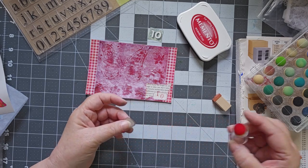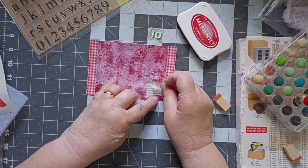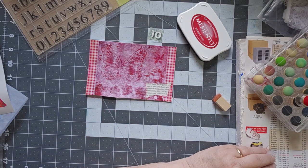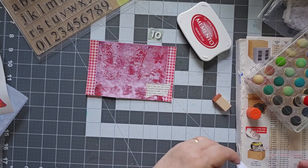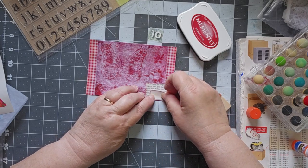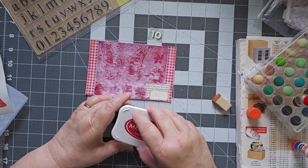No mistakes in crafting, only opportunities. I don't know if that will peel off — it made a little bit of a mess. I do like the color — I'm going to stick with rhubarb stalk from Memento. I do like that piece, but I just need to do a better job of stamping the one and the zero.